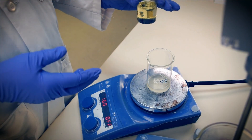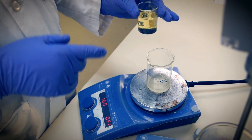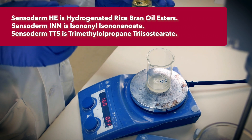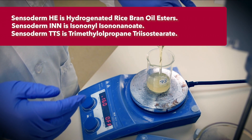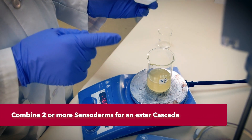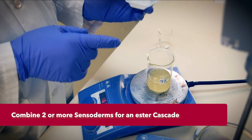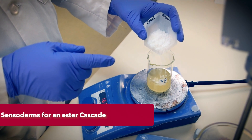We're incorporating an oil load of 10% mass with much to deliver. Our base is a group of esters selected for emolliency and sensorial effects. Sensoderms HE, INN, and TTS are hydrogenated rice bran oil, isononyl isononanoate, and trimethylpropane triisostearate respectively. This trio uses the ester cascade effect: Sensoderm HE is rich and buttery, INN is light and fast-spreading, and TTS lends longer playtime and a soft cushion.